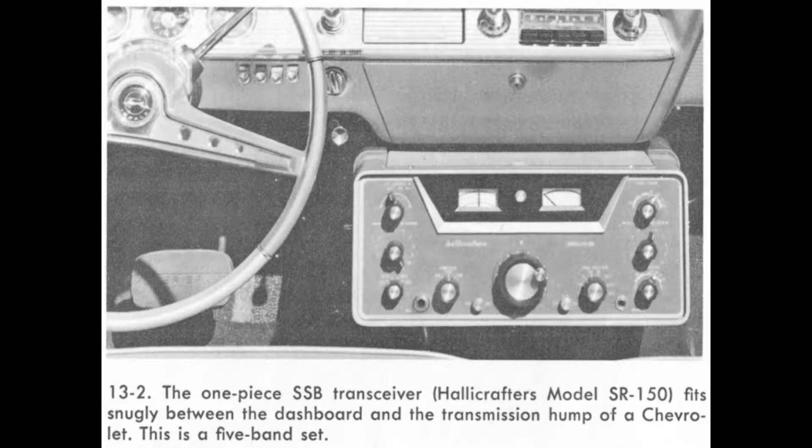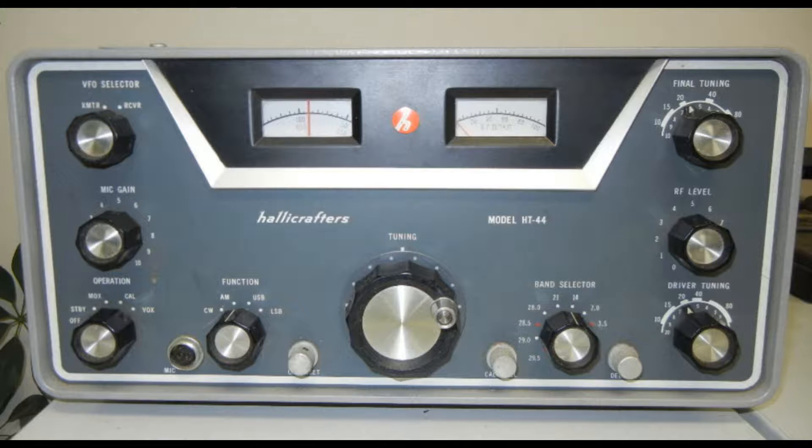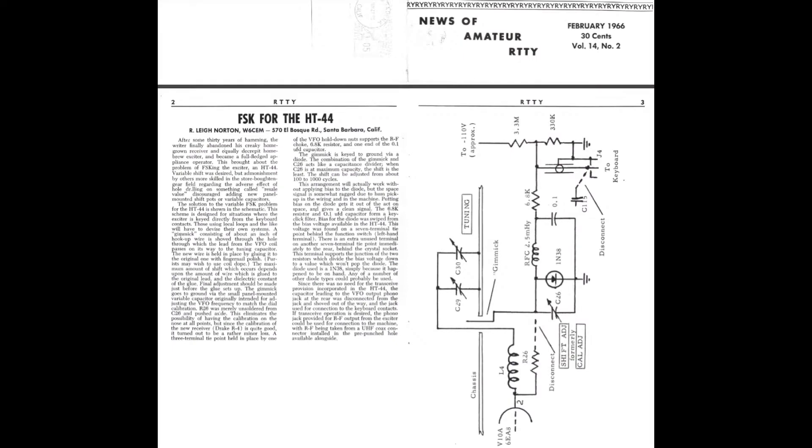These transmitters are rugged, and I'm going to prove it with the Halicrafters HT44 when I get it — I'm looking forward to it. I'm going to run radio teletype at full power. I have a small fan that I'll just put on top of the cabinet to draw out hot air, but it really isn't necessary — it will just increase tube life. The transmitter was designed for continuous use under amateur radio teletype conditions, which is about half an hour or so. I'm very impressed with the 6DQ5. Thank you for watching.